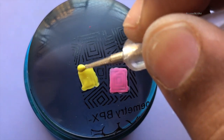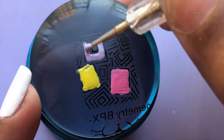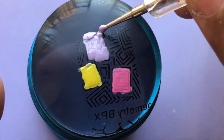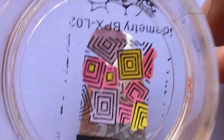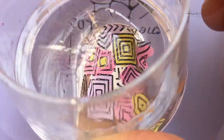This technique is called reverse stamping. My design is almost ready and I'm going to transfer this to my nail.